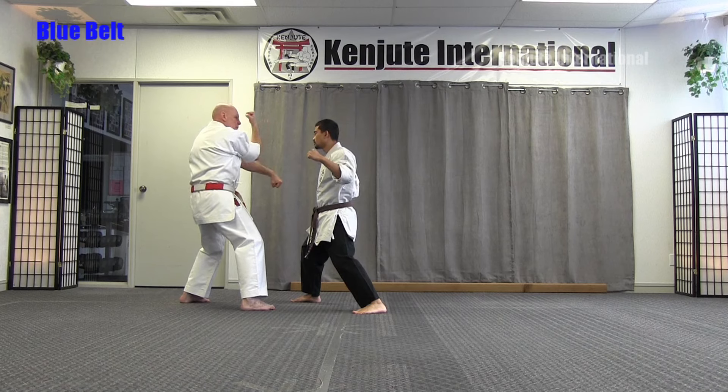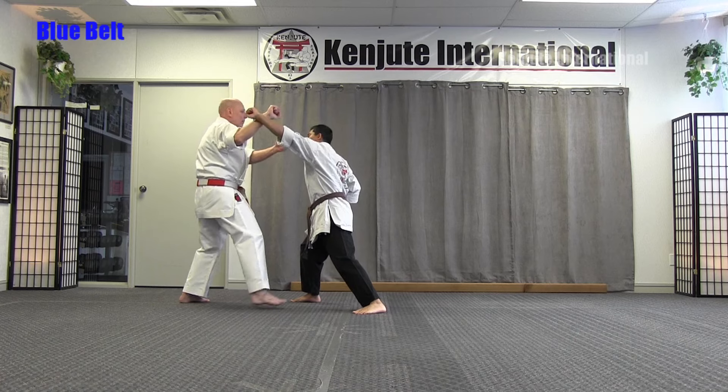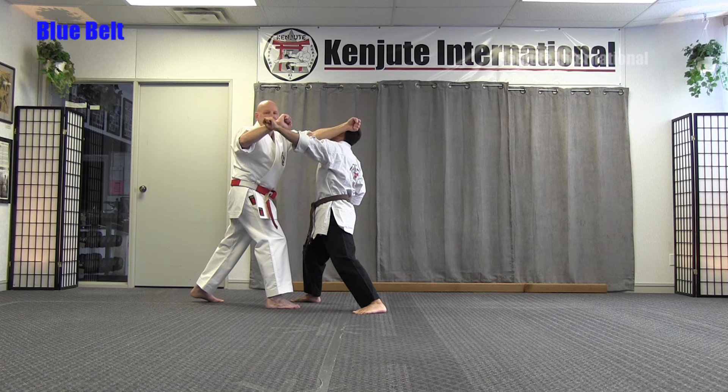Now it might look like I'm exposed, but my hand is actually up so when the left punch follows, I do an outward extended block and punch his face. When I do that with my partner, remember, I punch through so I don't hurt my partner.